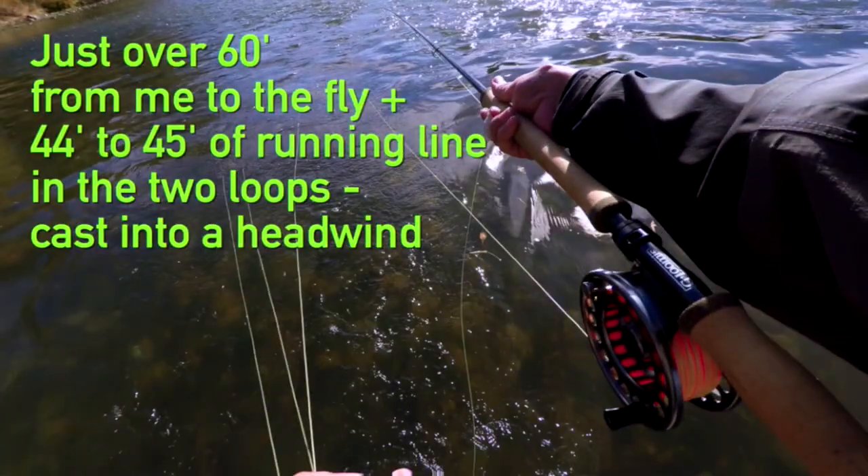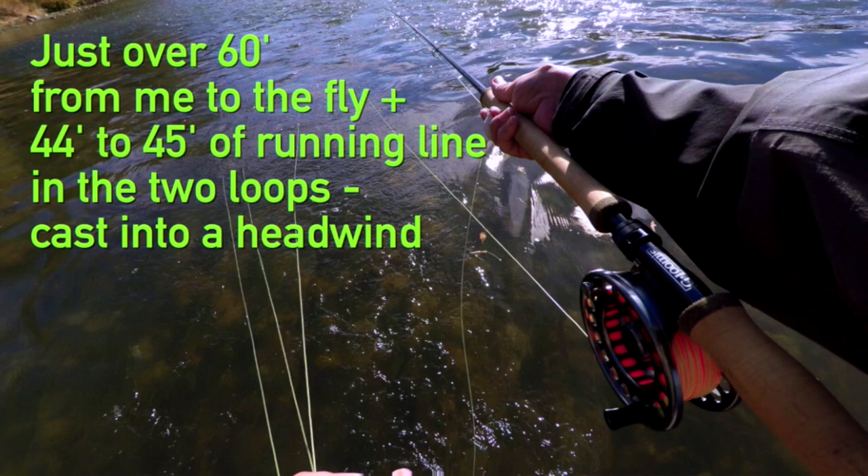So you can see the cast I'm going to get off. As I'm standing there, it's about 60 feet from me to the fly because the head is 40 feet, I've got about 8 feet of mono on the end of it, and the running line through the rod and out of the guides and overhang. So roughly 60 to 61 feet, and I've got 40 to 45 feet of mono loops, and I'm casting into a headwind. We get almost every bit of it out with just a little tiny bit left — that's about a 100-foot cast into a headwind.